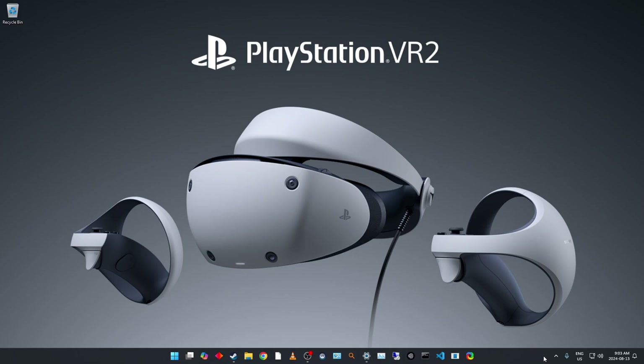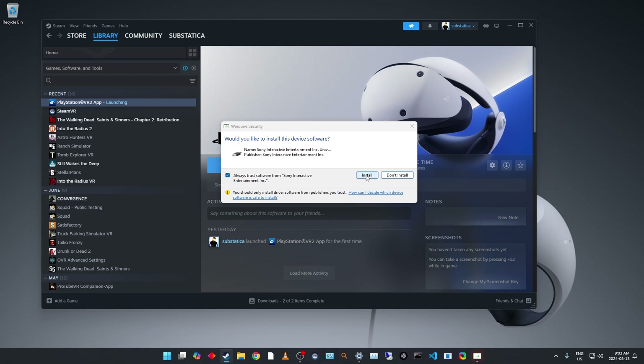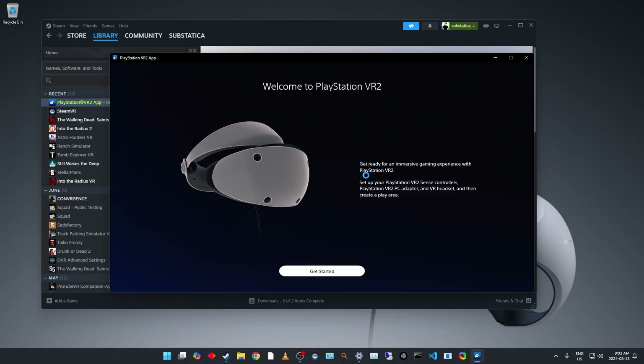I'm going to open up Steam and launch the PlayStation VR2 app and we'll take it from there. Okay, it looks like it's still loading — we have a cursor again — get started.